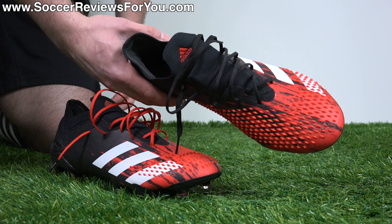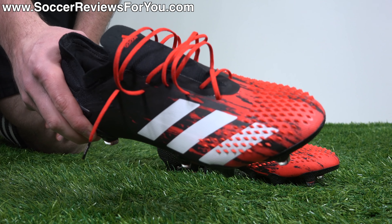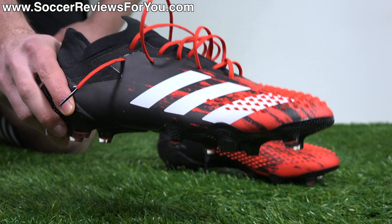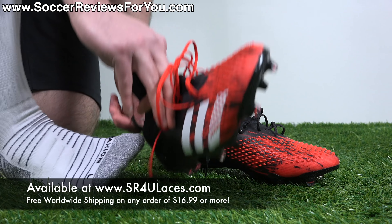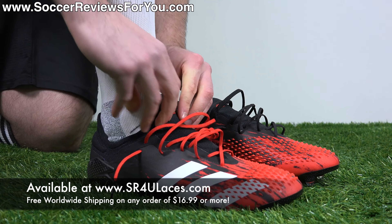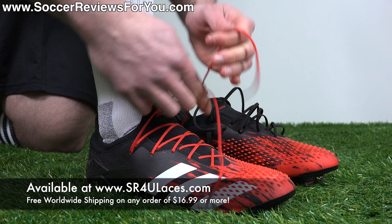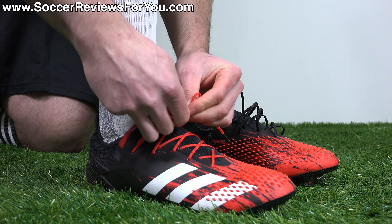I've swapped out the stock black laces — they look fine, but I've had a lot of requests for red laces in the new Predator. So here are some red reflective SR4U replacement laces, which obviously match the red bits streaking through the front of the boot. I think it's a cool look, makes yours different from everyone else, and it's a great way to change up the style of your boots in a very inexpensive way. The website to visit is www.sr4ulaces.com — there'll be a link down below in the description.